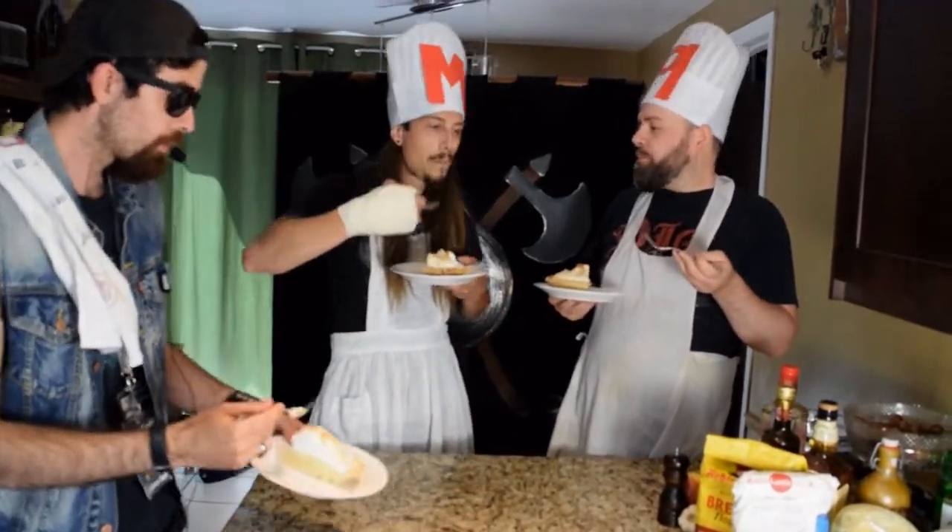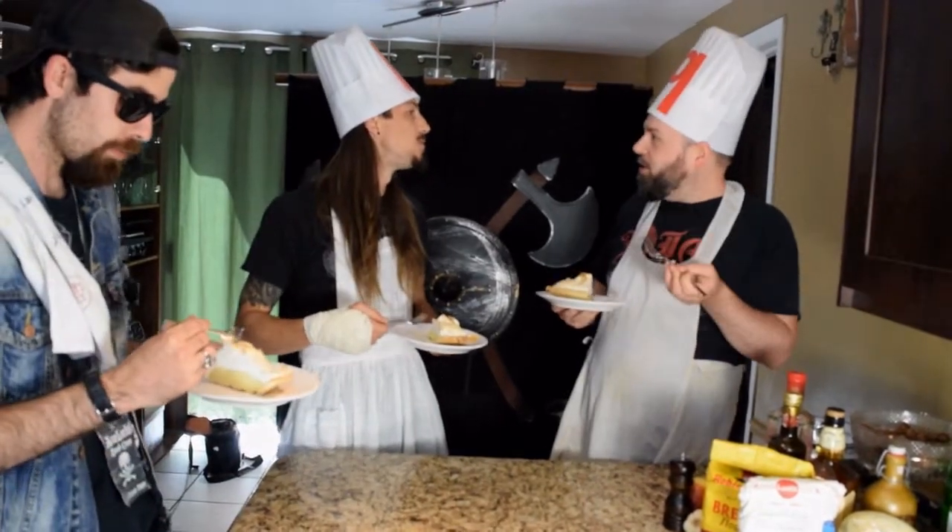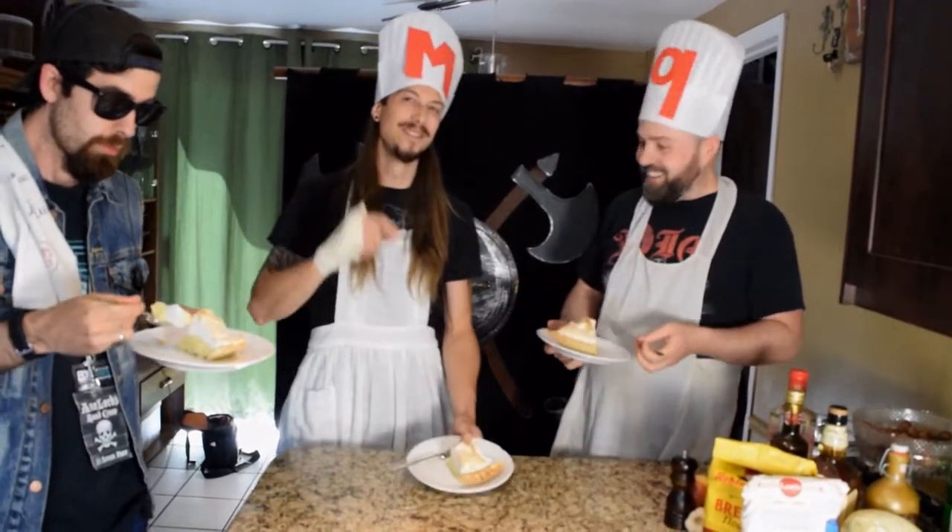Oh wait, you know what? It was the skull that was the poisonous part of the gorilla. Yeah, right.